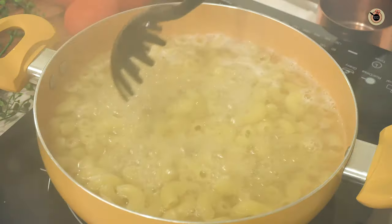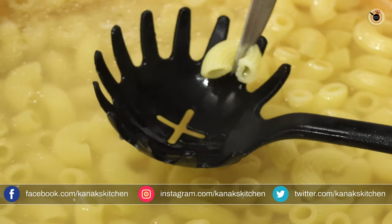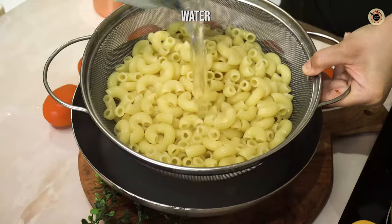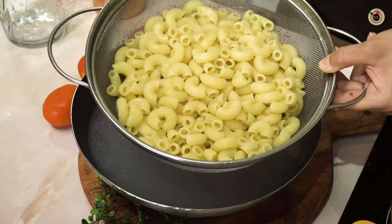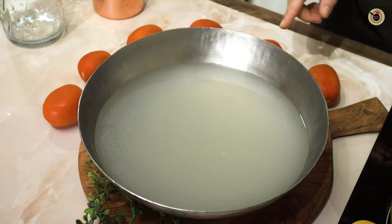It's been almost seven minutes — let me cut one pasta and show you. It still has some resistance and is forming a small ring, so it is slightly underdone. At this stage, turn off the flame and strain the pasta into a colander. Pour some cold water over it to stop the cooking. Keep it aside, and reserve one cup of the pasta stock to dilute the pasta sauce later.